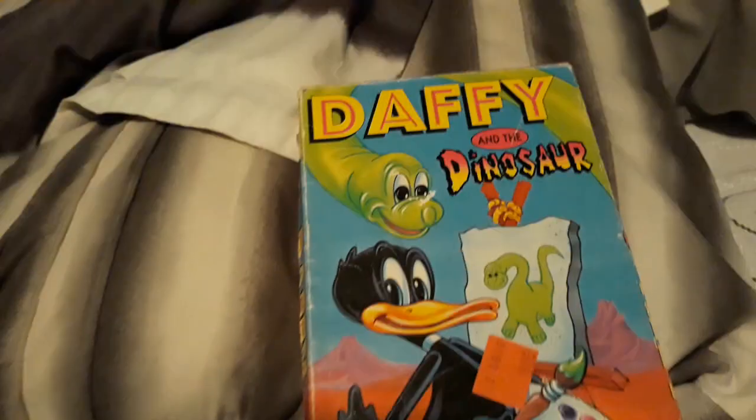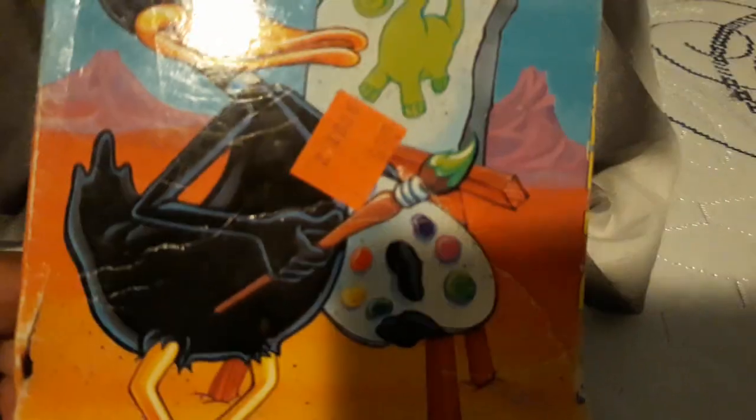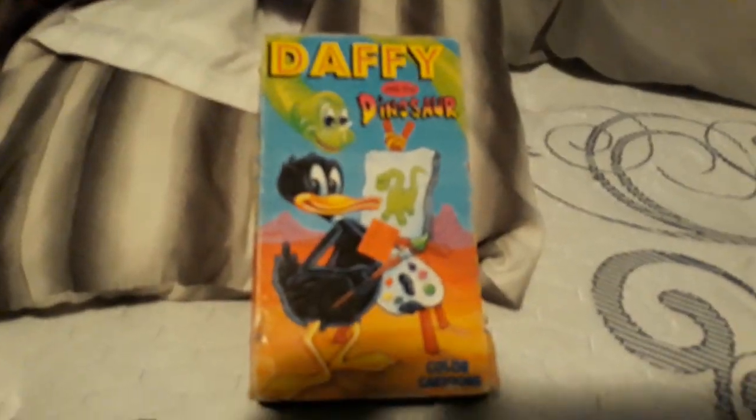And now let's look at this. So as you can see, there's Daffy, and there's that little piece of a sticker that was just blocking. And then there's the dinosaur, and then a picture of a dinosaur, and then the paintbrush, and then some paint. And then it says Color Cartoons. So that is the front.